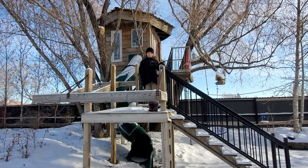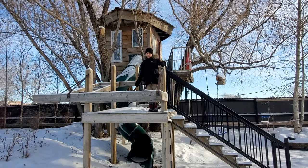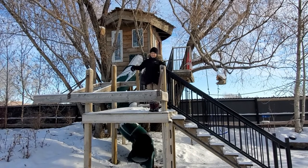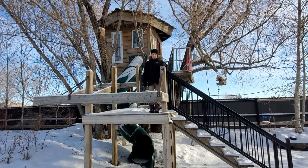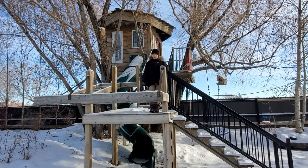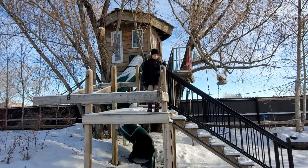Hello Future Engineers, this is Nos here. This is my tree fort that I built — okay, my dad might have helped a little. Have you ever wondered how to build one of these? Well, it all starts with a strong foundation. Let me show you how it's done.